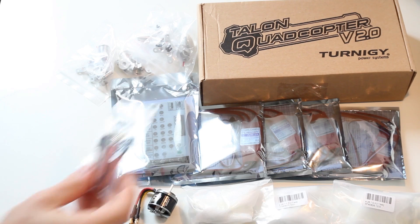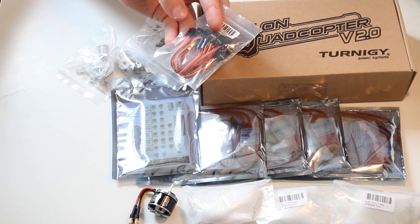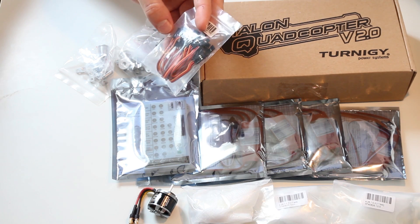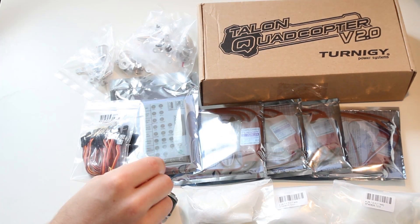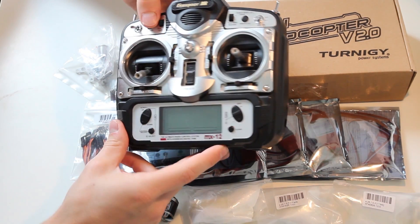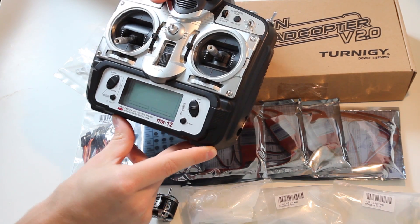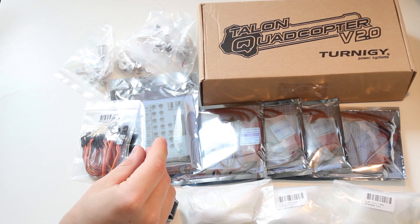Of course you need some connectors to get your KK board, or whatever you're using, connected. I'm going to use the KK 2.0 board, connected to your receiver, and of course your receiver is bound to your favorite transmitter. I'm going to use this MX-12. It's a JR transmitter and I converted it to 2.4GHz using the FrSky system.